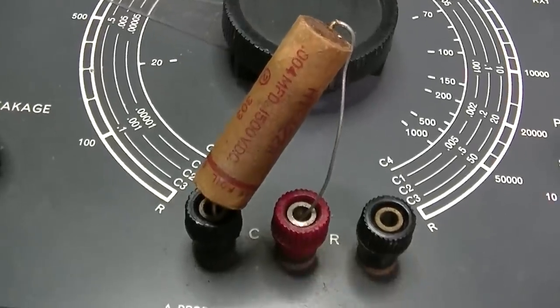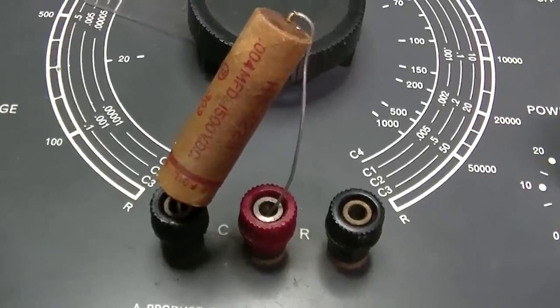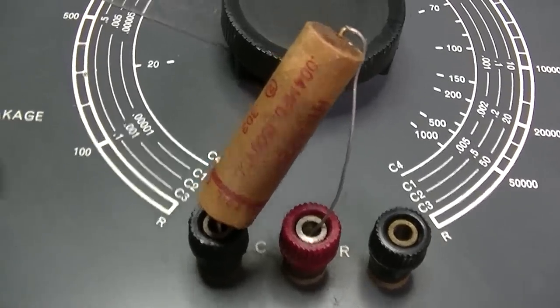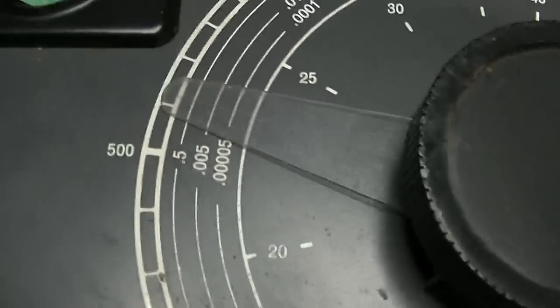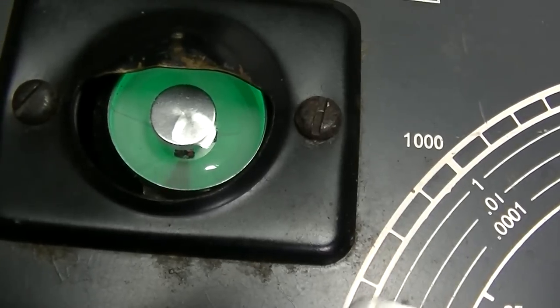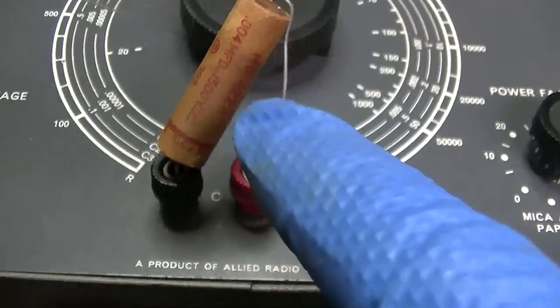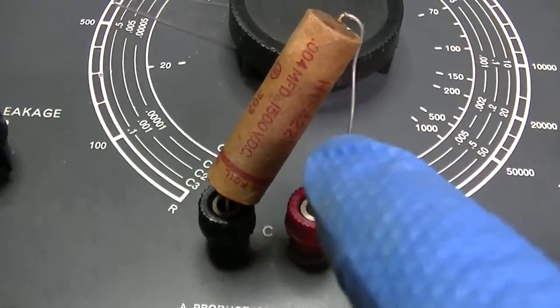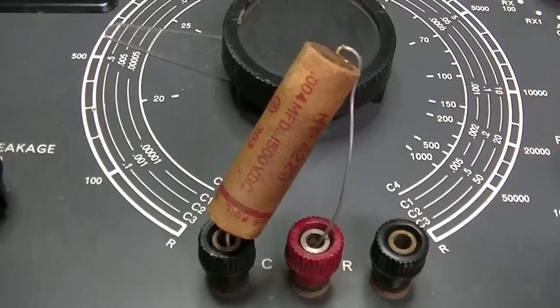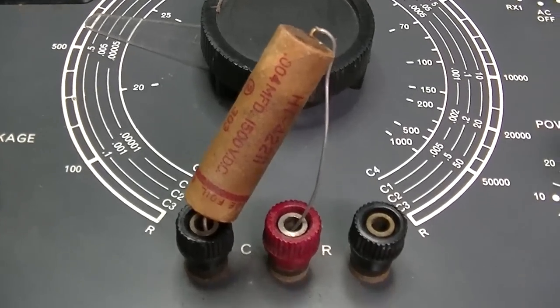This one is the vibrator point capacitor - the one that keeps the mechanical vibrator from burning up. It's gone up in value and it's very lossy, so you can see the eye barely opens. I need to get that one out of there anyway, because if it shorts it'll take out the solid state thing - it'll basically just be a dead short across the secondary.